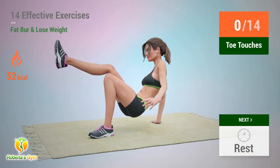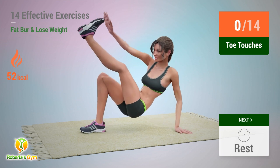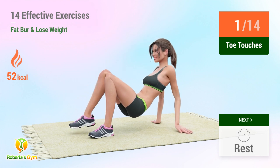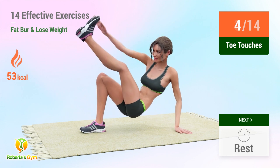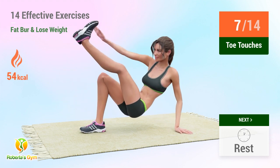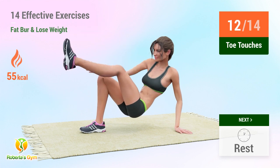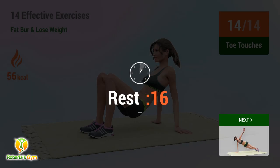Up next: toe touches. In 5, 4, 3, 2, 1 — go! 1, 2, 3, 4, 5, 6, 7, 8, 9, 10, 11, 12, 13, 14. Rest time.